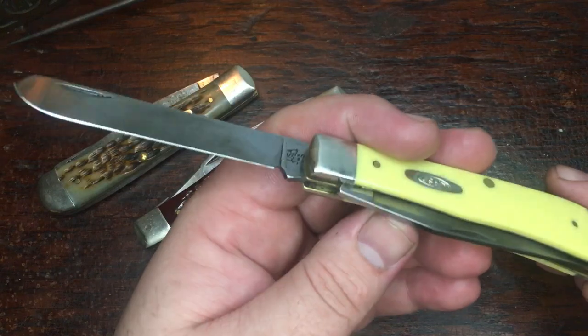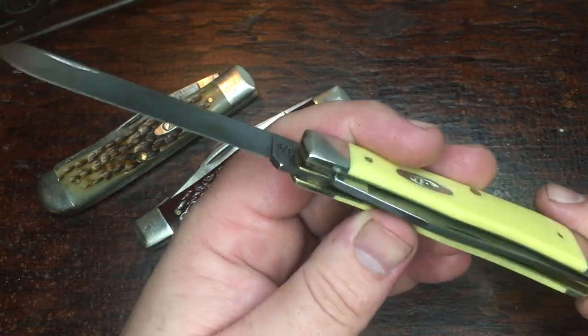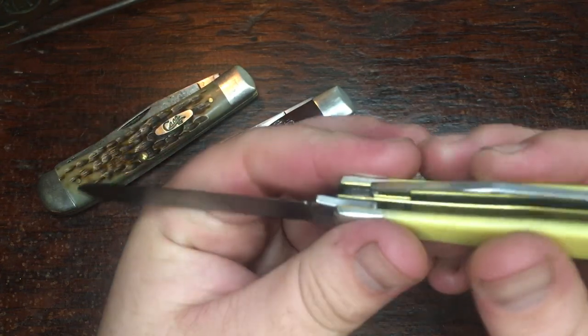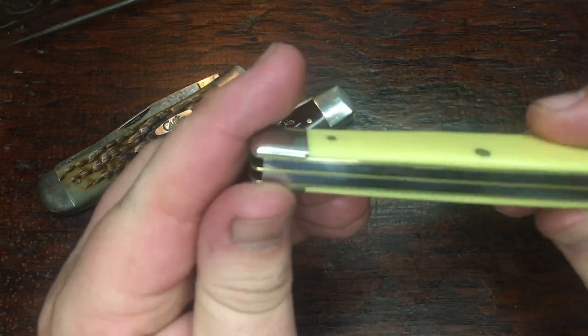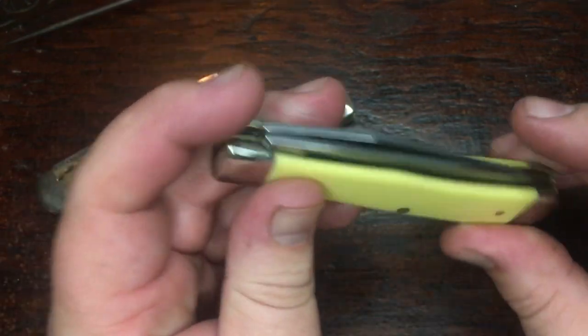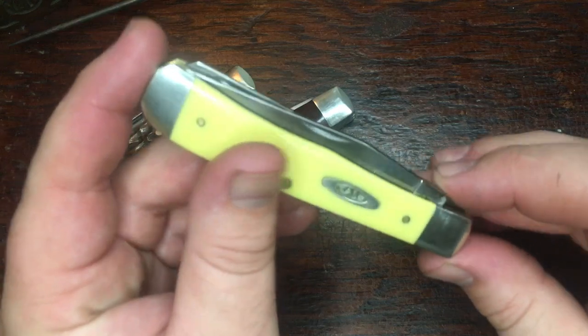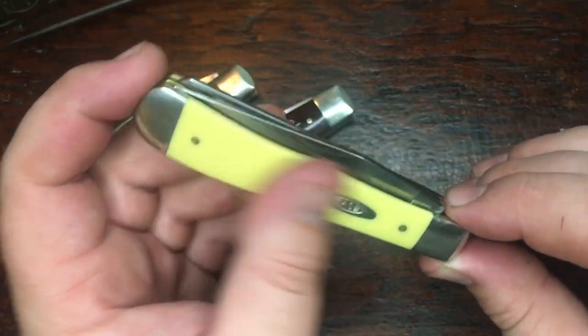After using it and opening and closing it, it's been getting better and better. Sometimes it just needs a little break-in — no big deal. I talked about the build quality of this one when I first got it, but yeah, this one's put together pretty good. No huge gaps, the blade action's good, and like I said, that carbon steel has really impressed me.